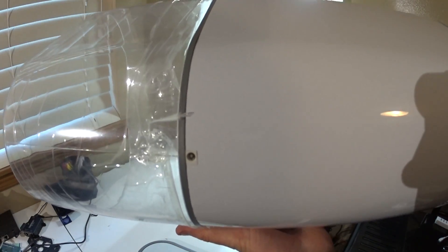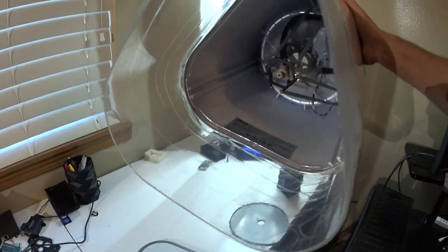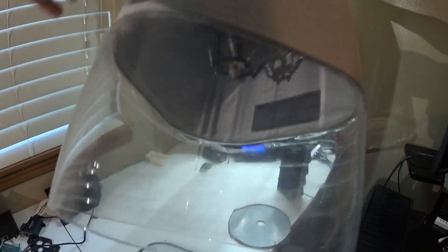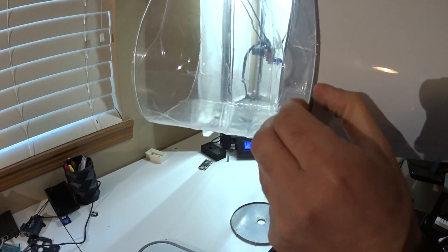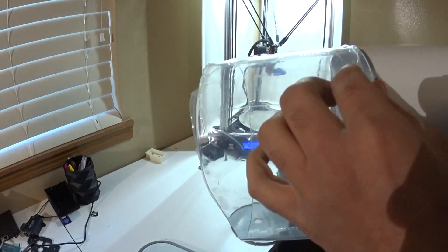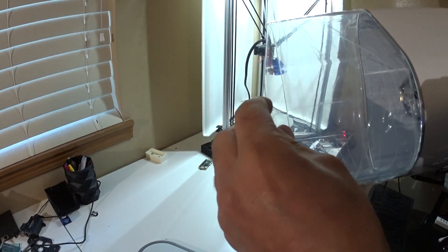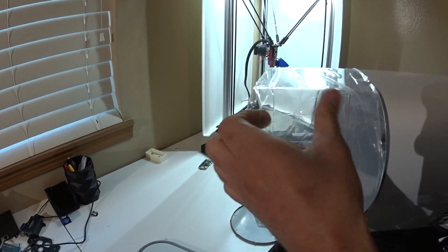Power jack on the back, and that's the only connection on here. There's a protective plastic on it — I don't know if I can get it off. It'll look good.